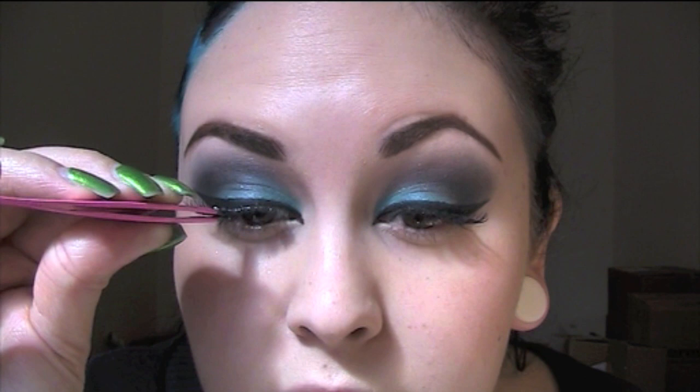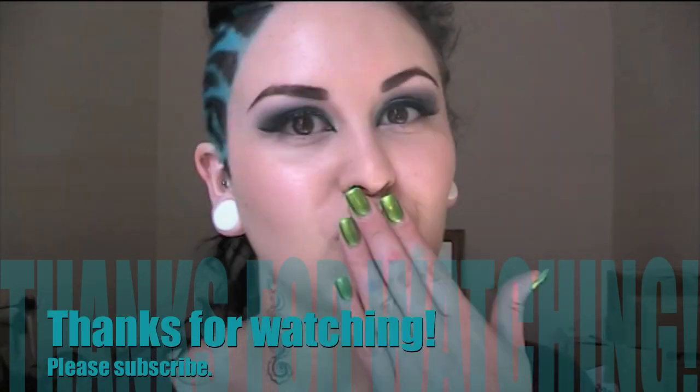I apply my eyelashes with tweezers now. Never blow on somebody else's eyelashes — if you're doing their lashes, never blow on them. Always waft, because you're getting your spit and germs all over that. Pop them on, let the glue dry, and that is it, all done! Hope you've enjoyed this guys, and I'll speak to you soon. Mwah, bye bye!